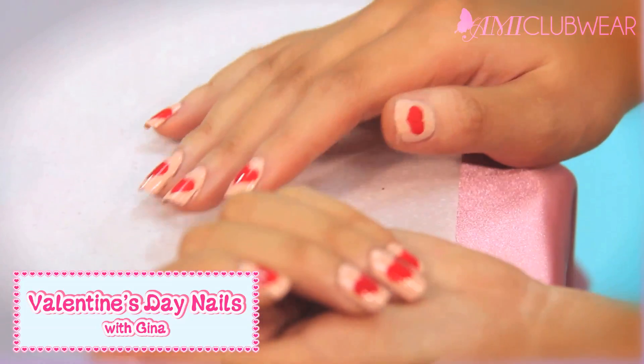Hi everyone, Gina here and it's Valentine's Day, so happy Valentine's Day to you. Today I have a video to show you guys how to do these really cute hearts on your nails. I hope you guys like it.